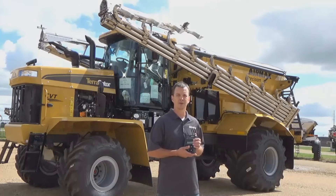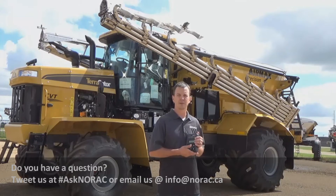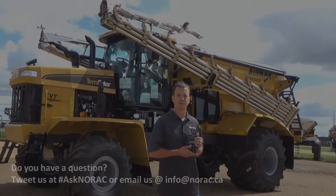It still features crop, soil, and hybrid modes. Please contact your local NORAC dealer or visit us at www.norac.ca for more information.